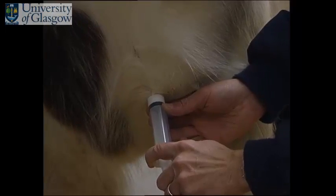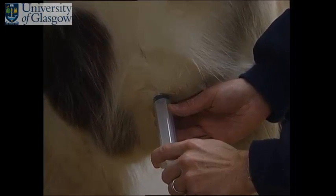In all cases, it is useful to have an experienced handler to hold the horse while these techniques are performed.